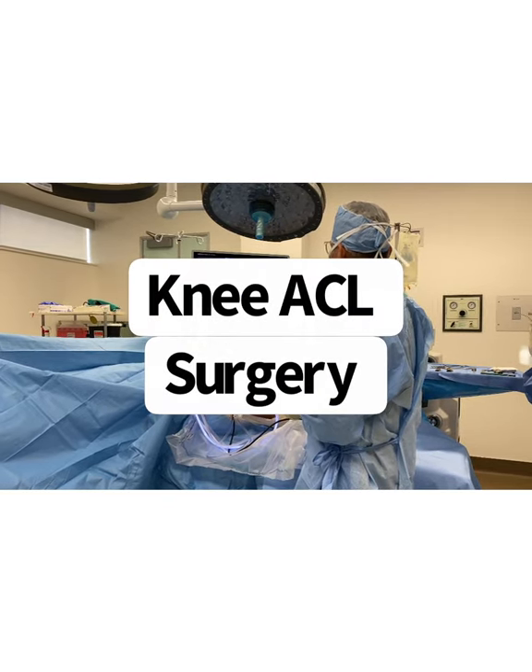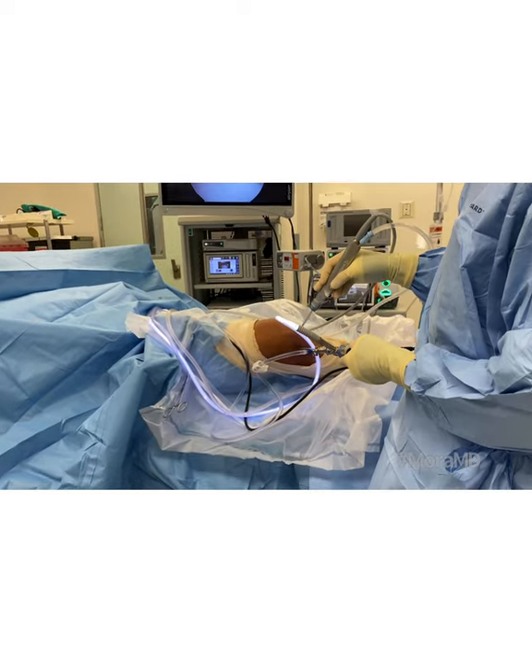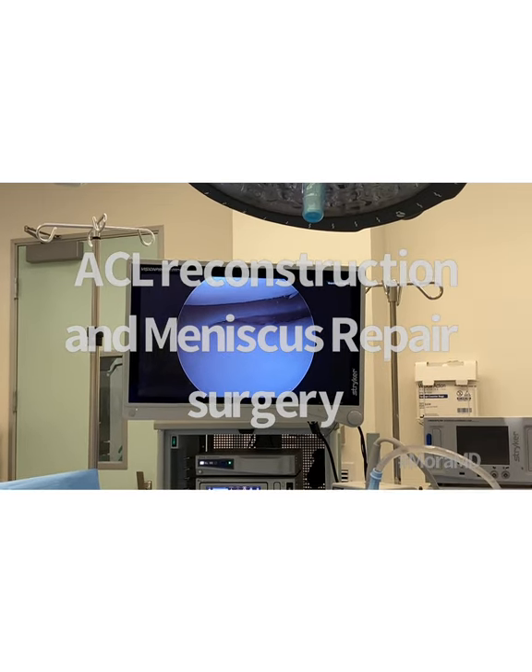This is a very interesting case — a very common situation involving Jiu-Jitsu athletes. We're doing a surgery to treat an ACL tear and a meniscus tear.